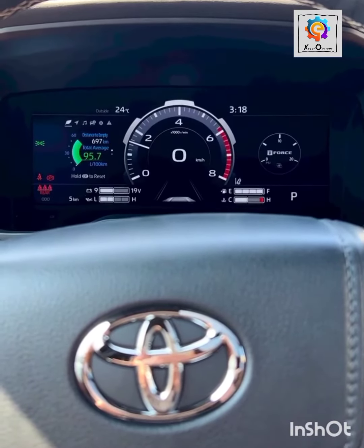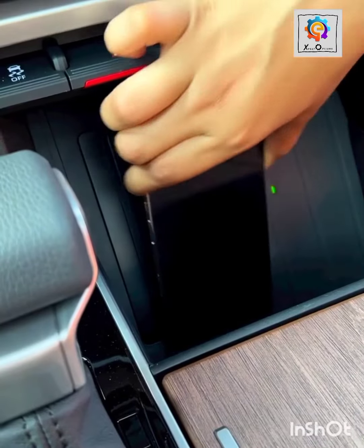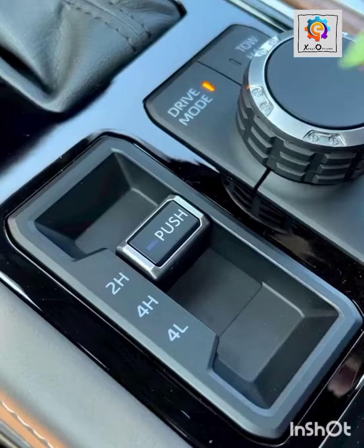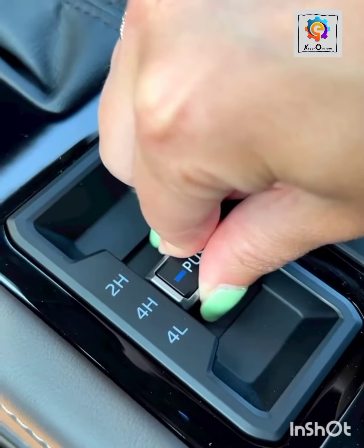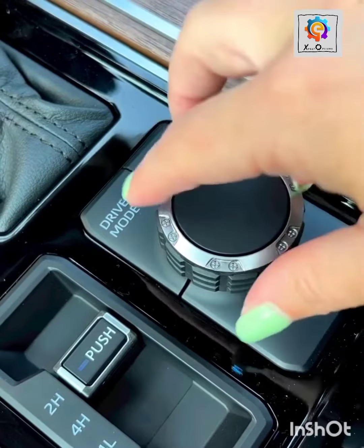Now look at the odometer reading, look at the side retracting mirror, look at the charging port itself. It supports Android and iPhone. Look at the gear start button, push button, and also the drive mode.